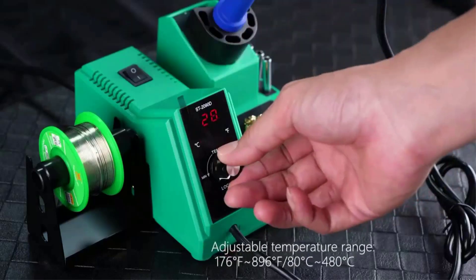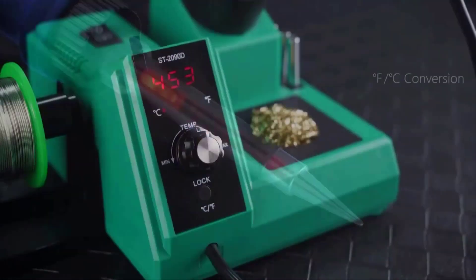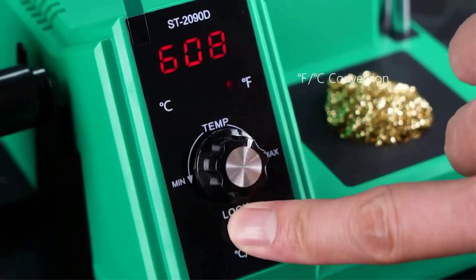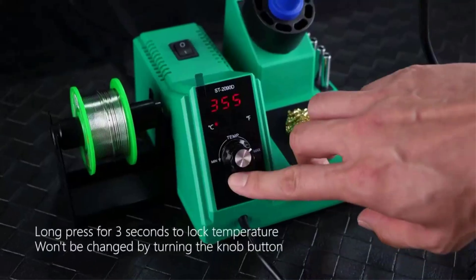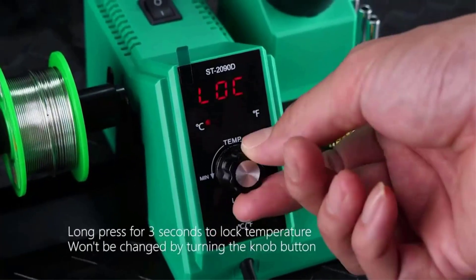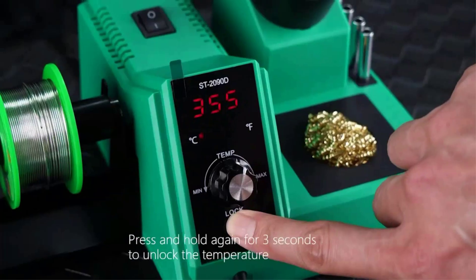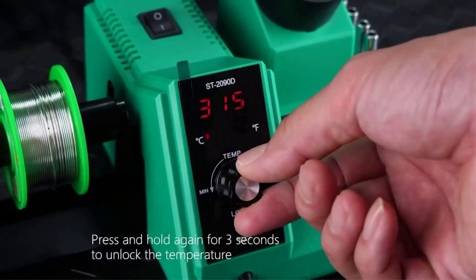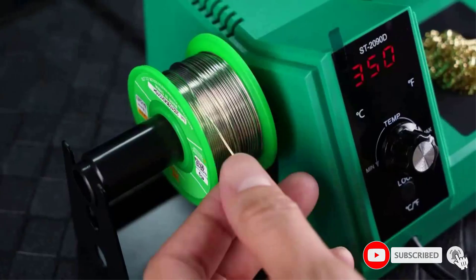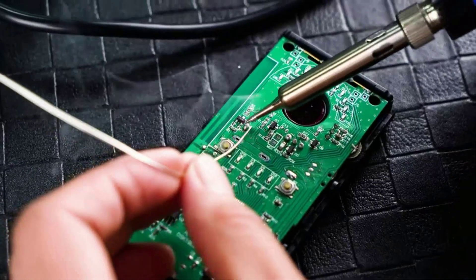It has a wider adjustable temperature range of 176°F–896°F (80°C–480°C), greatly meeting the different temperature needs of users. PID temperature control detects temperature every 20 milliseconds for quick temperature return, stabilizing heater core temperature at ±3.6°F / ±2°C, effectively solving cold solder joint problems. It comes with an LED screen display to make mode selection more intuitive, with Fahrenheit and Celsius conversion function.